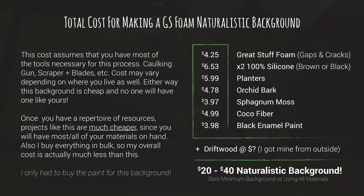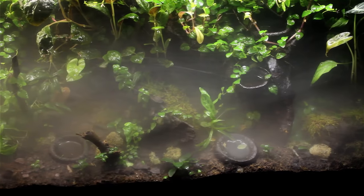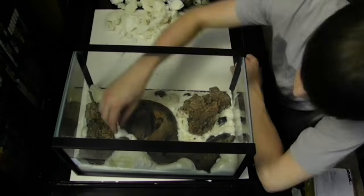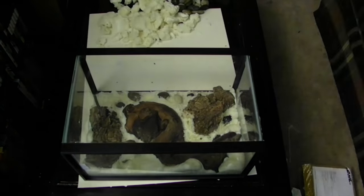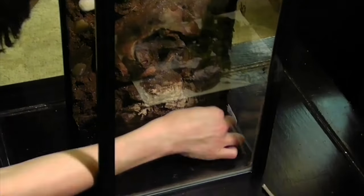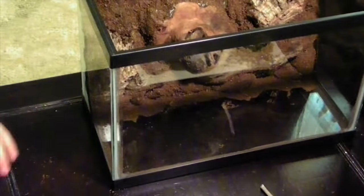Myself and others in the vivarium hobby have been doing this for years. This is the same type of background seen in my 125 gallon vivarium and the 5.5 gallon vivarium from a timelapse video. I like this style of background because it's cheap, very effective, lasts long, and provides excellent results.